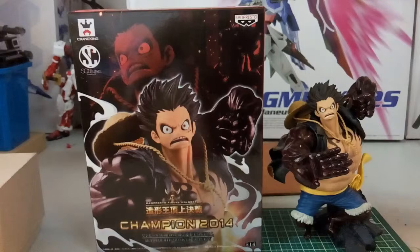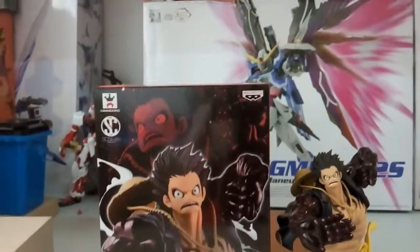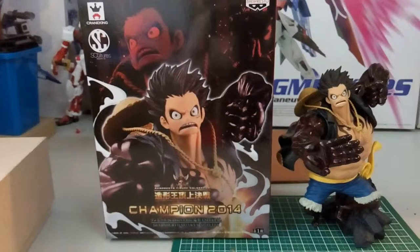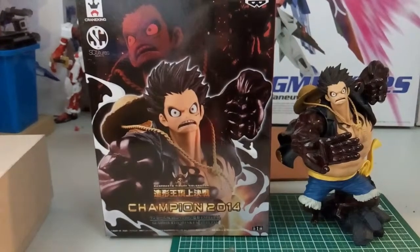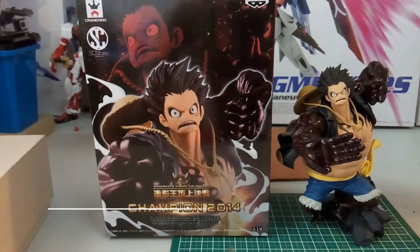When it comes to the price range I'm really satisfied. If you have more money to spare, you can get the Portrait of Pirates version released by Mega House — they also have a Gear 4th Luffy with a clock effect and the same pose, but it's much bigger. If you don't have that budget, then this Luffy is a great alternative. So yeah, that's it for today's review.